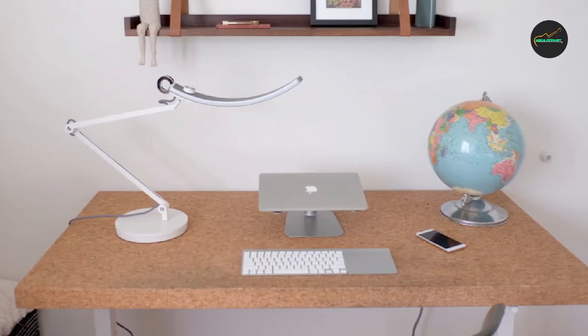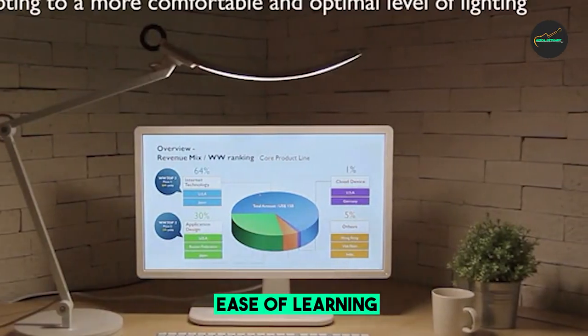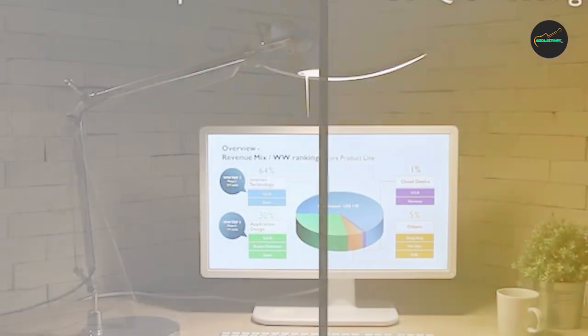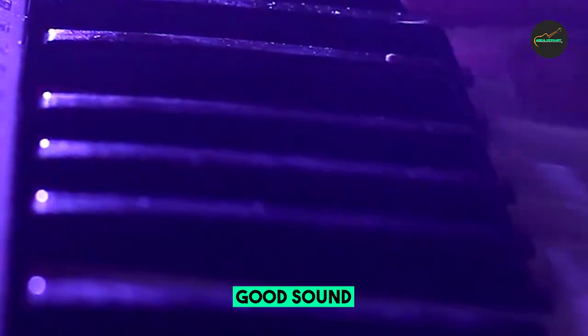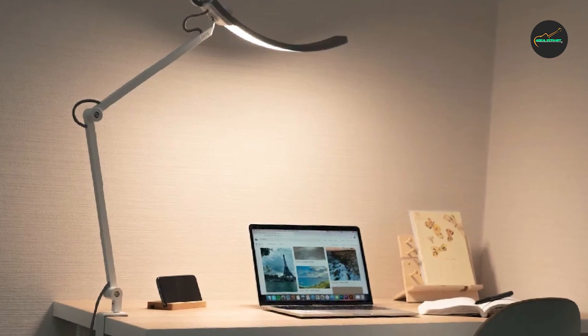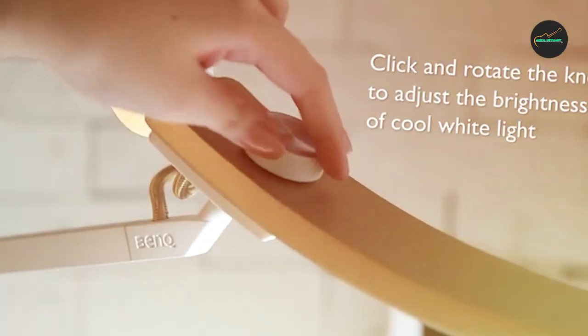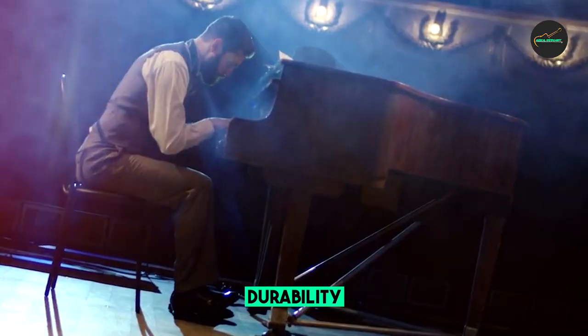Additionally, the color temperature of the light can be adjusted, so you can choose the level of warmth or coolness that best suits your preference. The lamp also features a built-in ambient light sensor that automatically adjusts the brightness based on the surrounding environment. Overall, the BenQ eReading LED Desk Lamp is an excellent investment for anyone who values their eye health and wants a stylish, energy-efficient lamp for their desk.